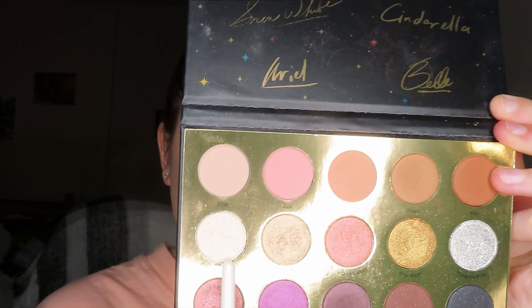Then I'm going to take that Elizabeth Mott brush and blend the crease again to make sure everything is nice and blended. To highlight the inner corner and brow bone, I'm going to take this ELF smudge brush and take the shade Prince Charming in the Disney Princess palette.